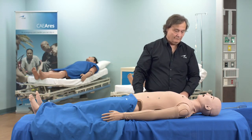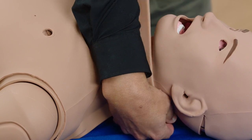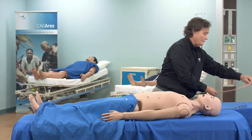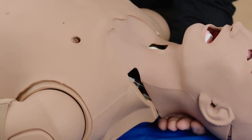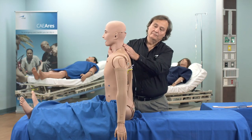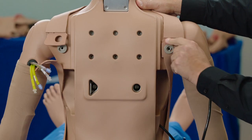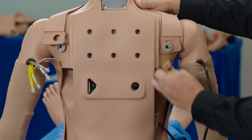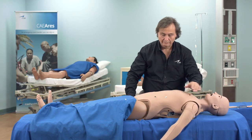Remove the replaceable neck skin that wraps around the neck. Sit Ares up and detach the skin from both upper torso skin attachment pegs by lifting the skin up and over the gray attachment pegs. Lay Ares down and pull the skin forward down to the waist.